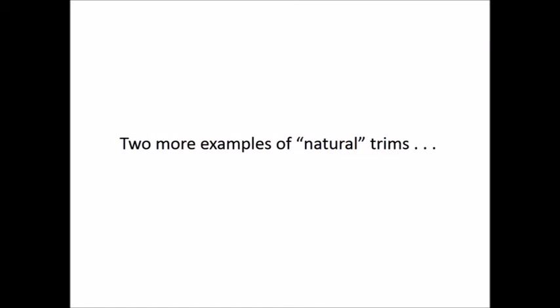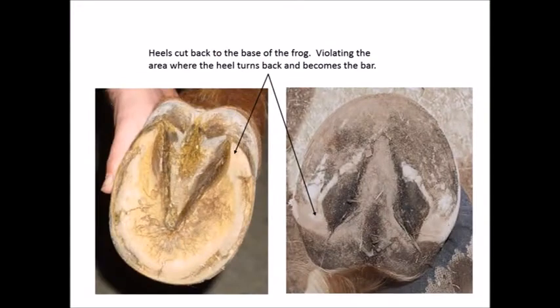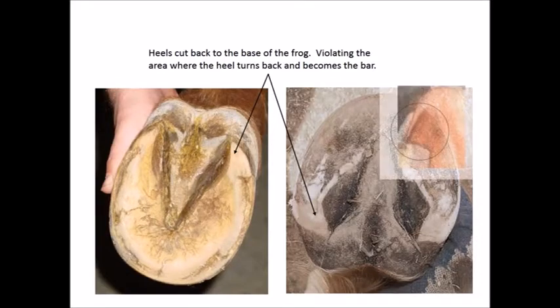Here are two more examples of so-called natural trims. In both feet, the heels are cut down and back, making them lower than the sole and the seat of corn area. Most likely neither of these horses is sound on gravel. How could they be? The natural structure of the foot has been violated.